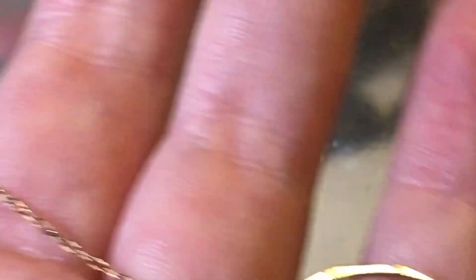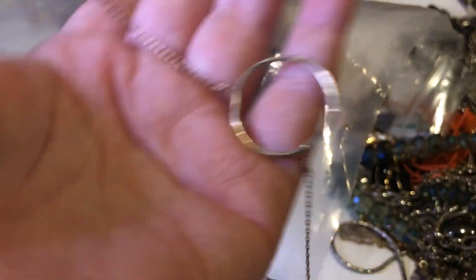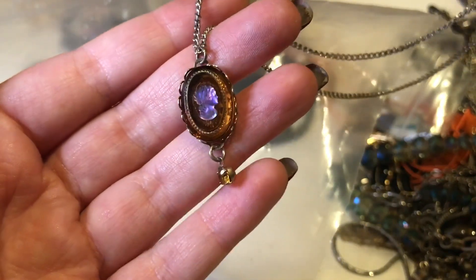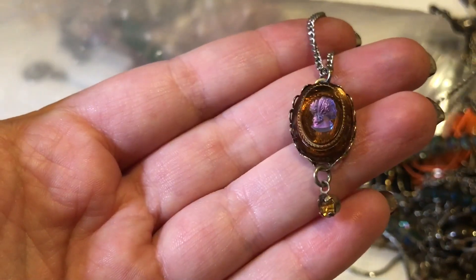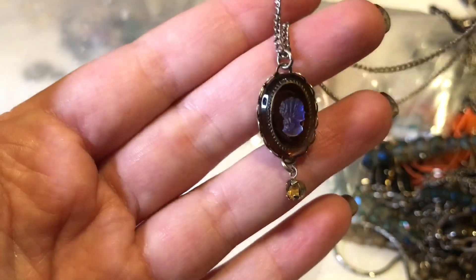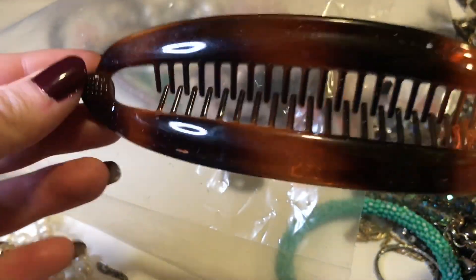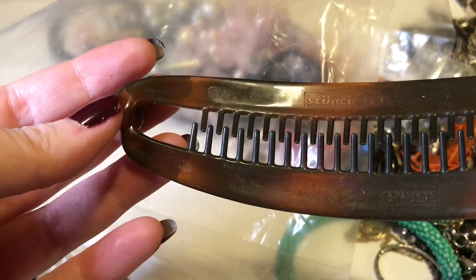That is really cute — nice and simple. I almost think my daughter might even like it, but that's probably hoping for too much. It's just a cameo. So that's cute — that's fun. I wonder if my hair would even fit in there.